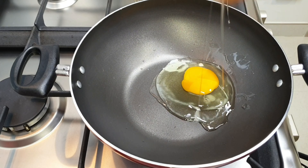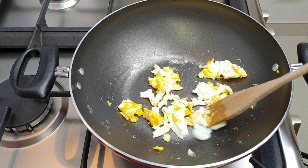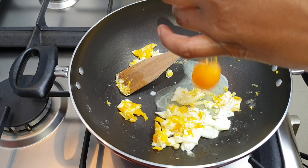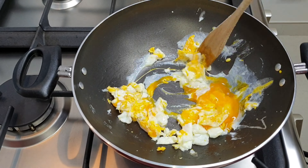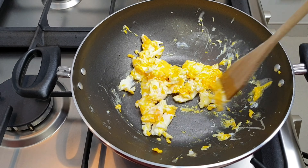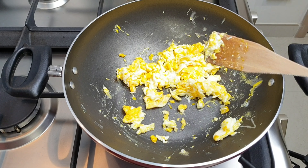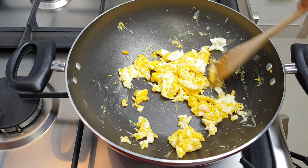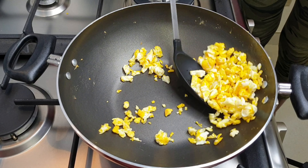We'll start off by frying our two eggs and then set them aside, because we're only going to need them at the last step of the fried rice. There are two options for the eggs: you can either scramble them as we're doing today, or have them fried whole and place them on top of the rice afterwards. I think it looks much better to have the fried egg inside the rice, so that's what we're going to do.